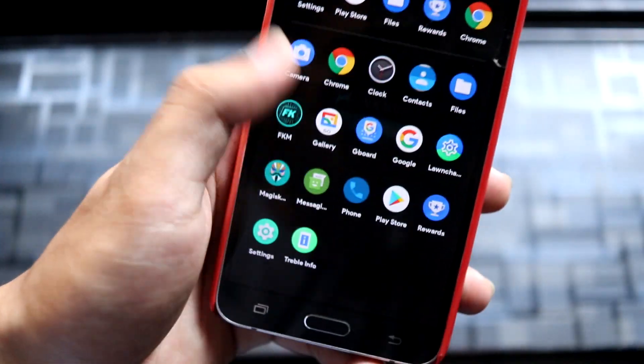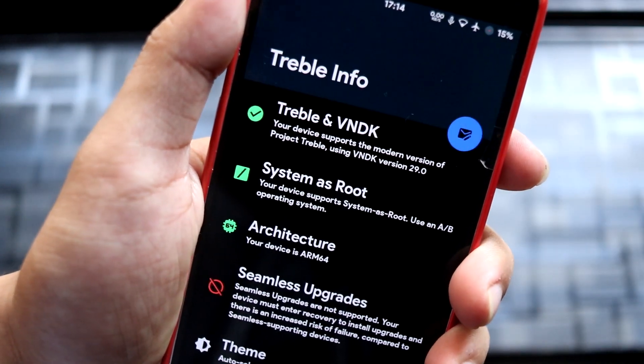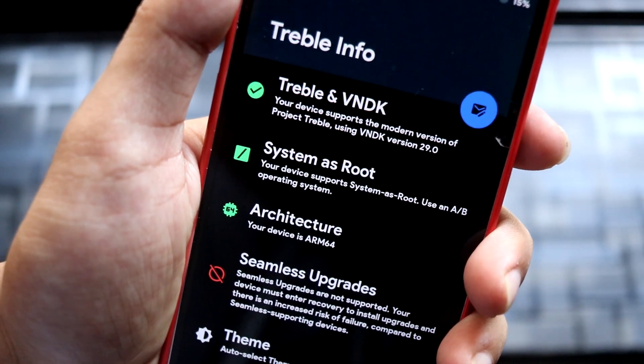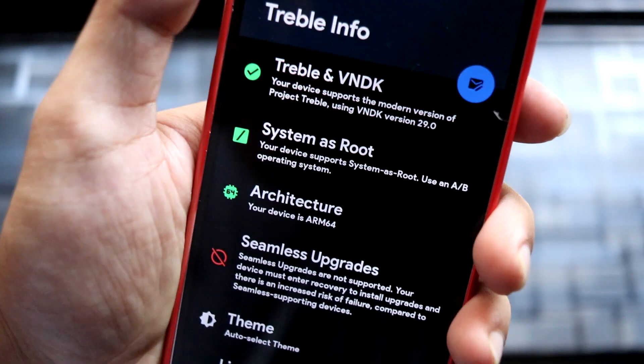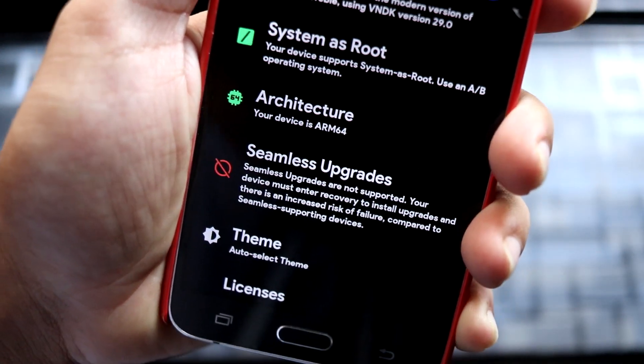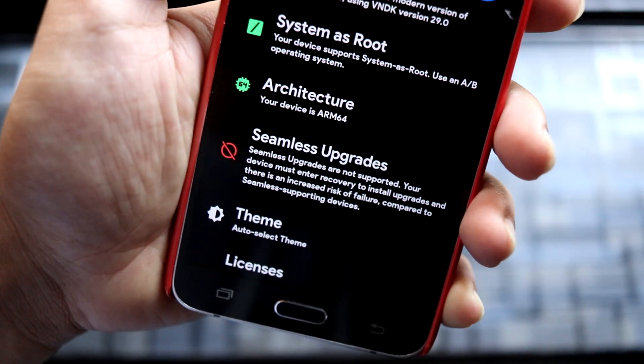Now let's go to the Treble Check app. Here you can see treble and VNDK full support is there. System and root is present because of the H vendor, and it has turned your device into an A/B partition system device with architecture ARM64. Seamless upgrades are unsupported, of course.